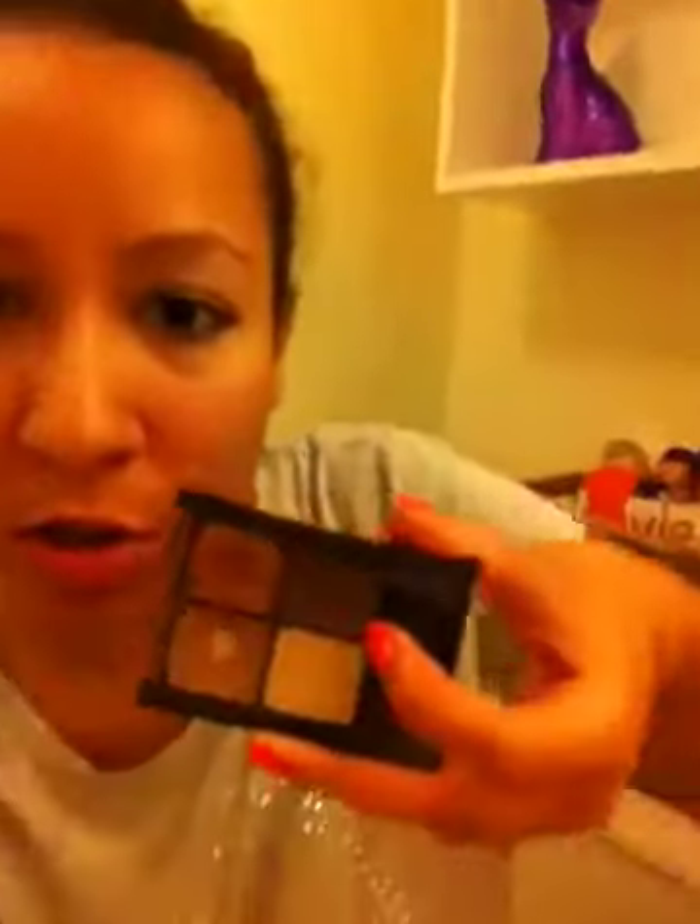The idea came into my head — why do I need to bring all four eyeshadows when I only use the dark brown one? So I was like, I'm going to depot this and just bring the eyeshadow that I use, because I don't need this whole palette. And as I was getting pretty close to depotting the shadow, I wanted to show you guys how to do it.